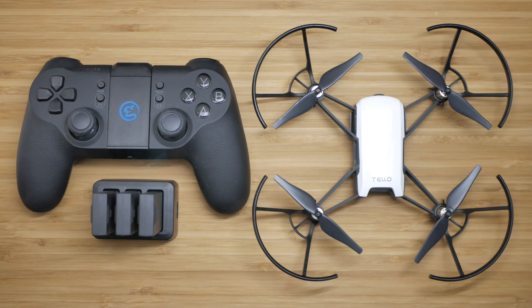If you haven't already picked up the Bluetooth controller, I highly recommend picking up a GameSir for an extra 49 bucks.